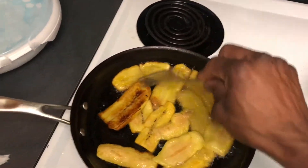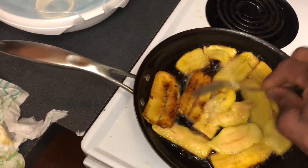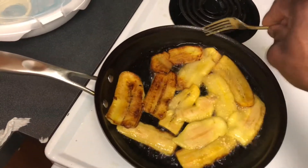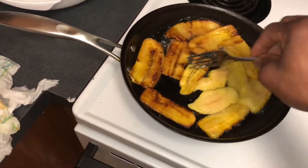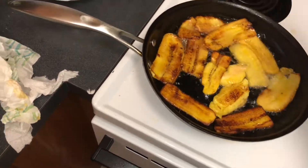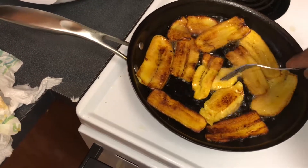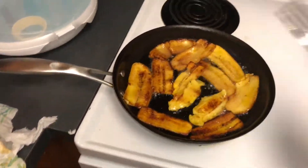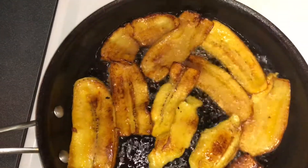So as you can see I start off with cutting the plantains in slices — make sure they are ripe plantains, not green plantains. I cut them up in slices and then put oil in the pot so I can fry them. Give them like two minutes, let them turn, and then turn them on the other side.